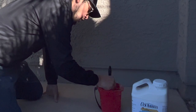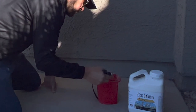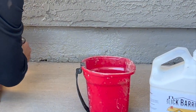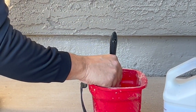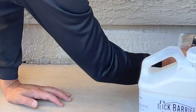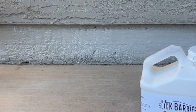Now I'm going to take my brush, pour my Slick Barrier product inside this little paint dispenser, and then I'm going to place the Slick Barrier product right across the stem wall. As you can see, the Slick Barrier product is a light white color when you place it on the substrate. As soon as it dries, it'll dry clear — you'll start seeing it clear up right away.